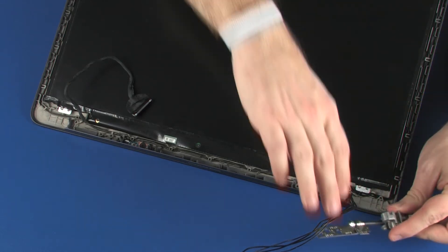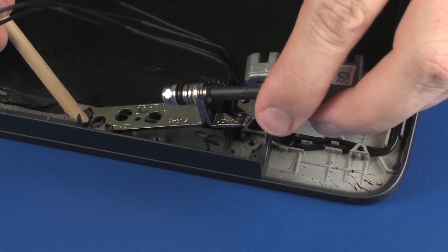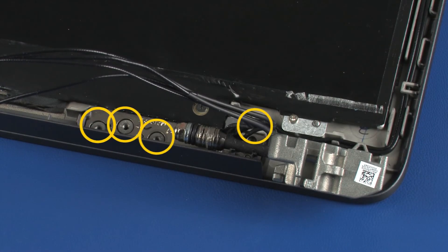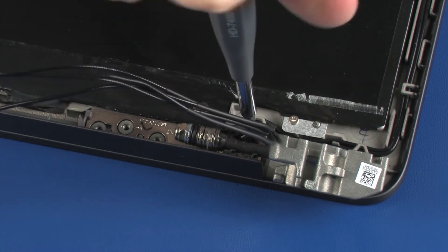Place the right display panel hinge onto the alignment pins and under the retention clips on the display enclosure. Replace the four 2.5 mm P1 Phillips broad-head screws that secure the right display panel hinge to the display enclosure.